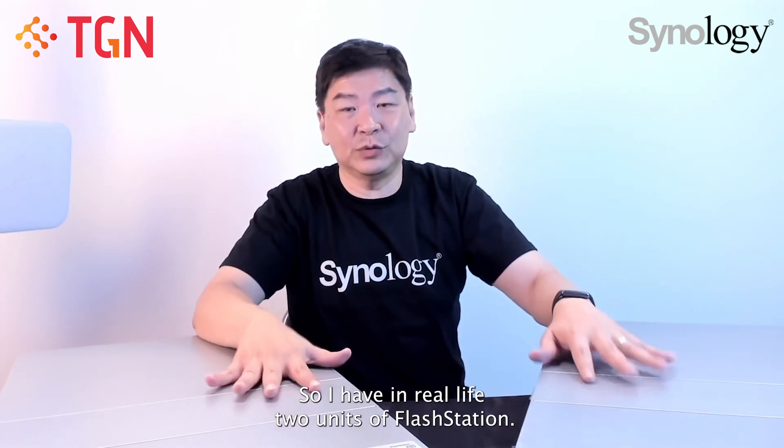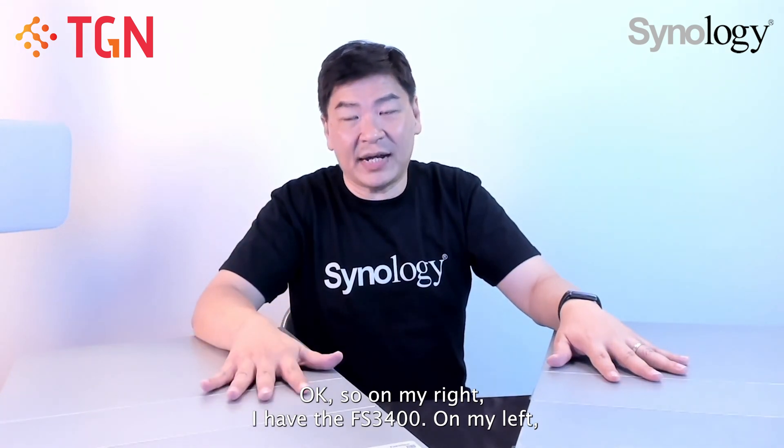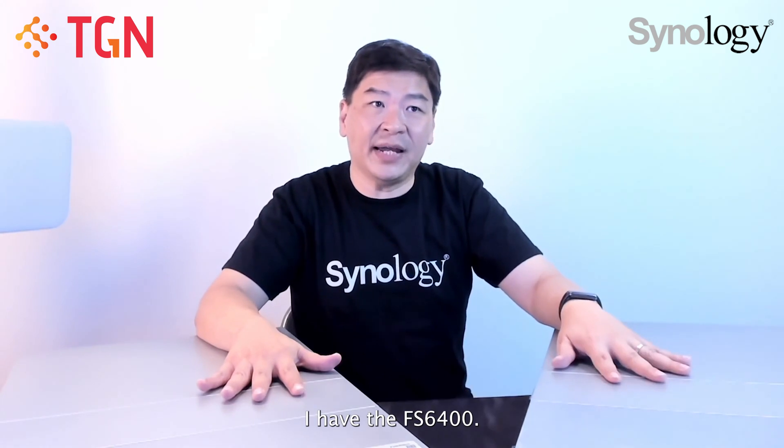I have in real life two units of Flash Station. On my right I have the FS3400, and on my left I have the FS6400.